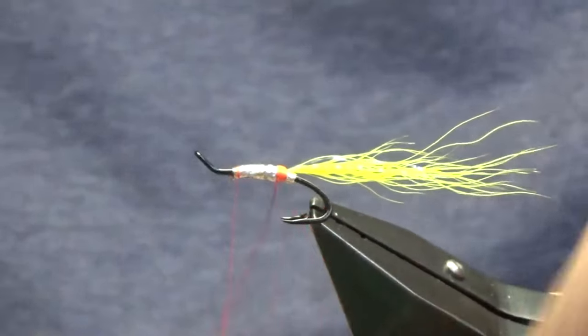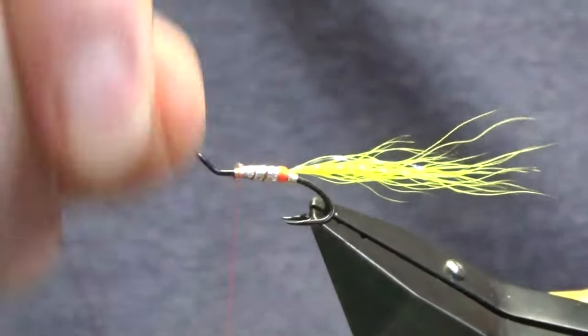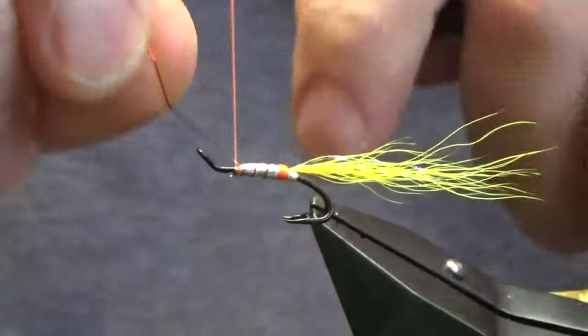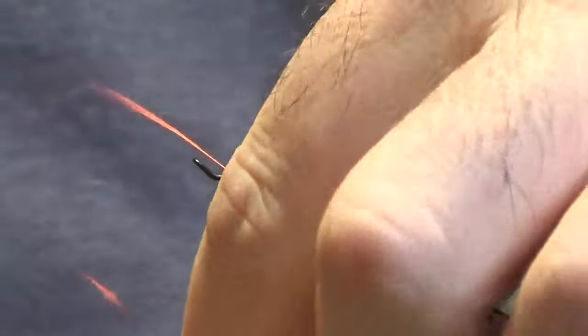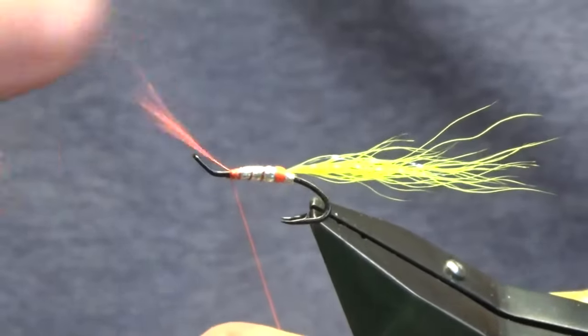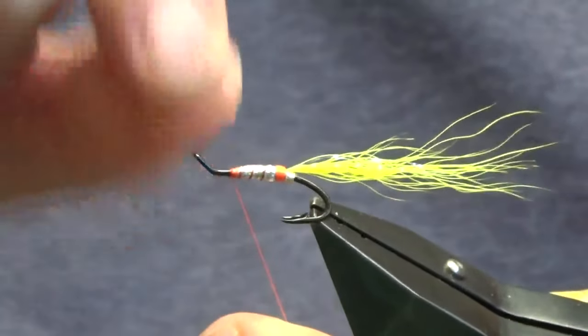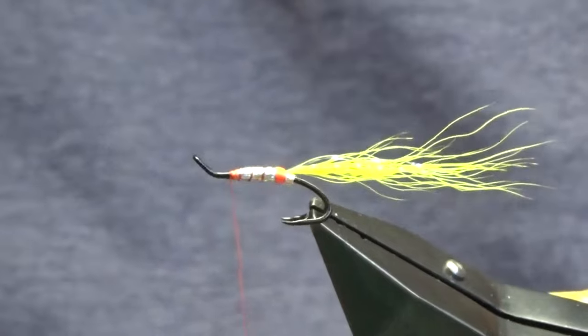Then we can bring up our rib — going three turns of the red wire up the body — and then a couple of turns to secure that in, keeping your thread tight. Come in and bend and break away the wire. If you've got designated scissors you can trim it away, but it's a waste of a good pair of scissors trimming wire.